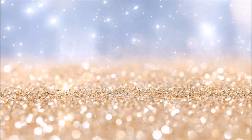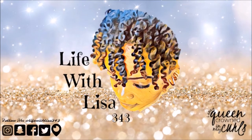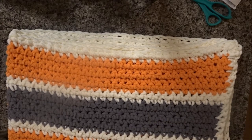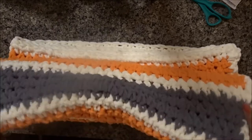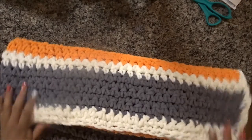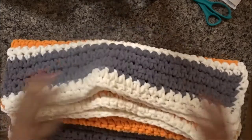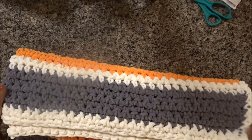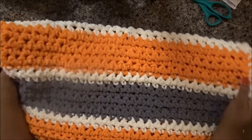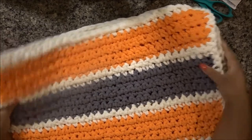You are beautifully and wonderfully made. Hey guys, what's up? Welcome to my channel. If you are new here, and if you are not, welcome back. Today I wanted to share with you how I created this beautiful yet simple baby blanket.